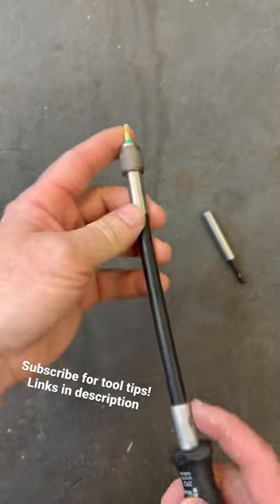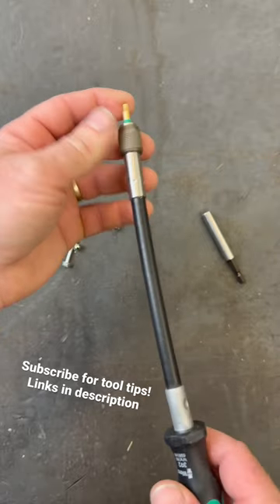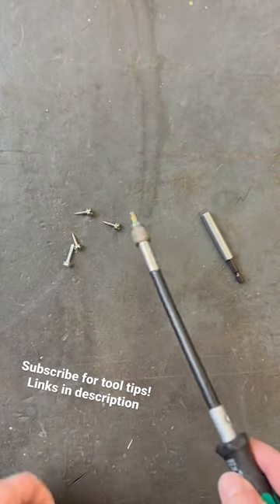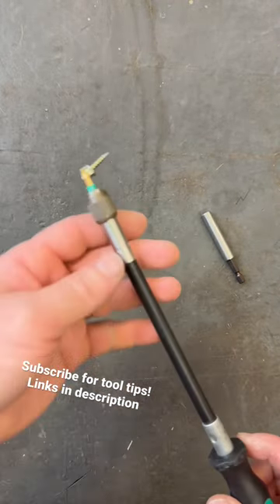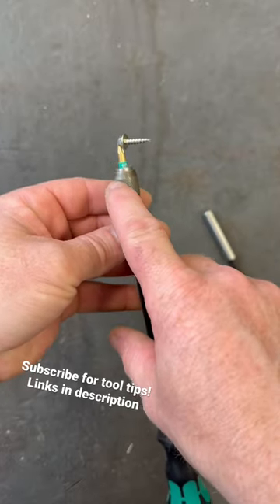So if you get back in a tight spot, which you usually are if you're needing to use a driver like this, you don't have to worry about this bit coming out or staying in the screw. It's also magnetic — whatever type of tip you put in here, there is a magnet inside that will magnetize it.